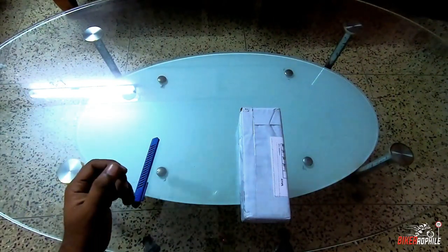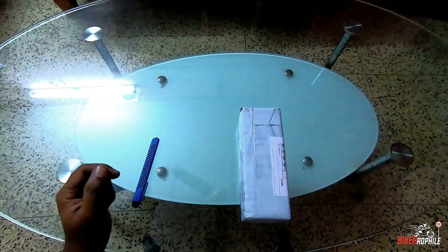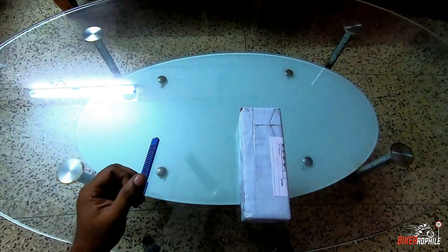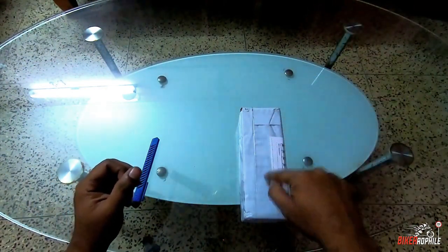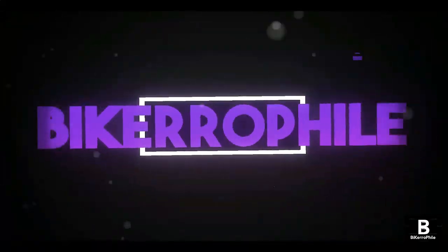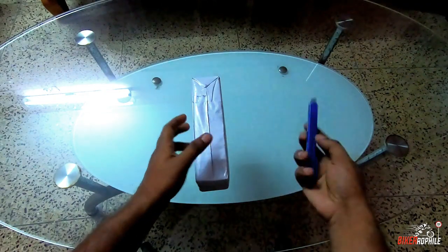Hey, what's up! Welcome back to my channel with a new video. This is going to be our first unboxing video on the channel, and in this package there is a very useful tool — so let's unbox it.